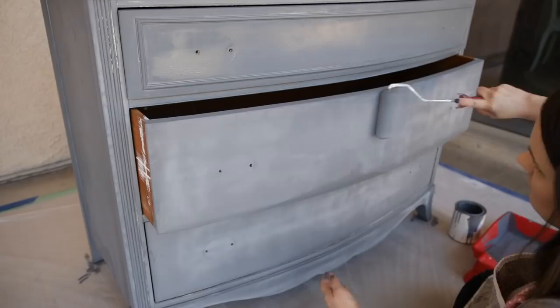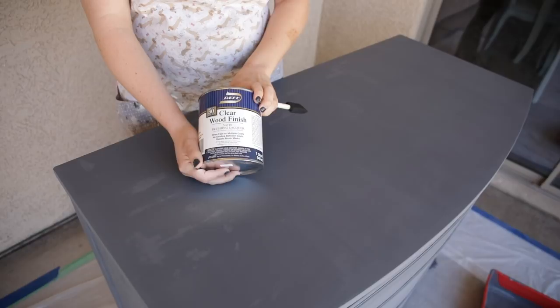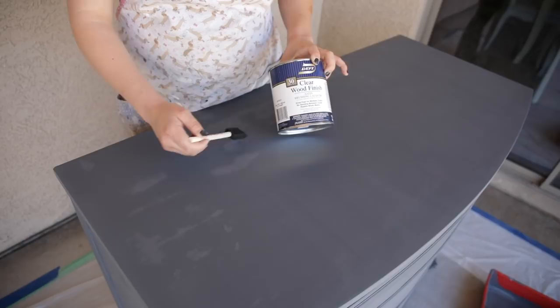On the top of the dresser, those areas where the cream milk paint was previously painted are poking through. I'm going to be using the brand Deft, which is a clear wood finish in satin, and I'm simply going to brush over these areas using a foam paintbrush that I can throw away when I'm done — just on the areas that are popping through with the old paint color. All you need to do is stir this up and you're ready to go.